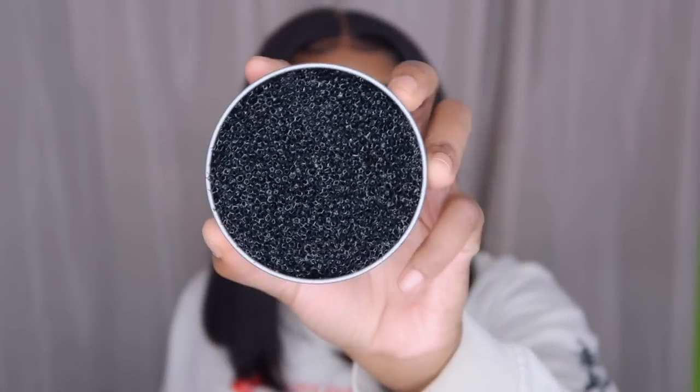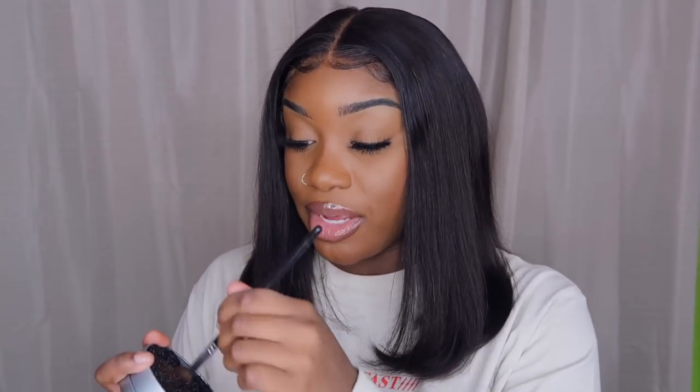I also got a shadow switching sponge tool. People be selling these for an arm and a leg but you can get these literally from Dollar Tree. I usually use one brush for all my makeup looks so now I can just wipe it and it works — look the color is coming off. You can just switch it around on the sides. Dollar Tree is freaking plugged.